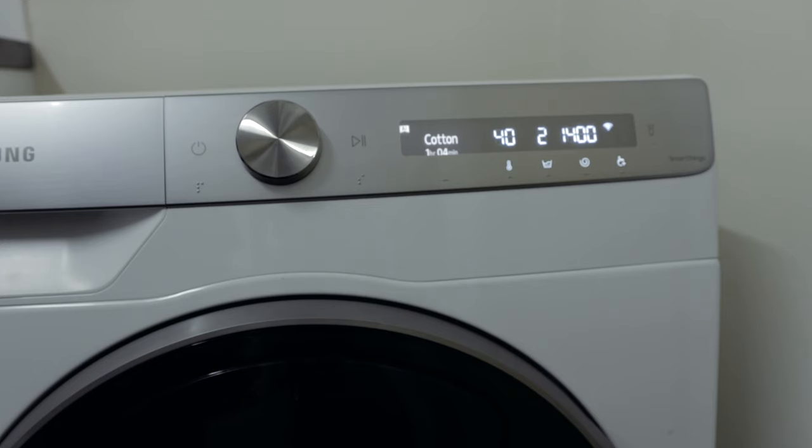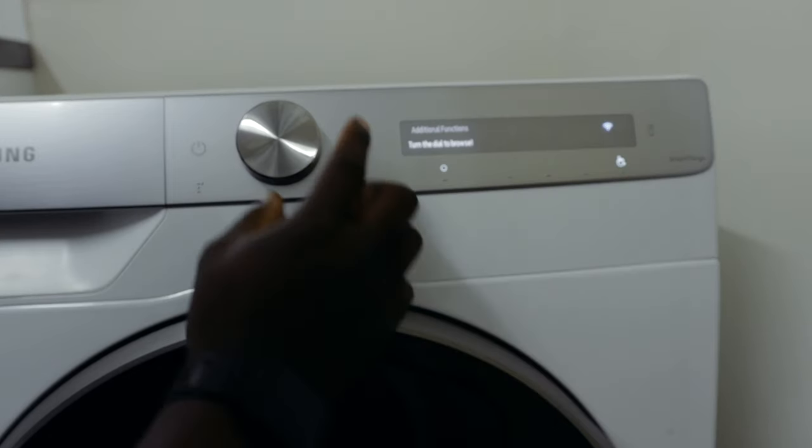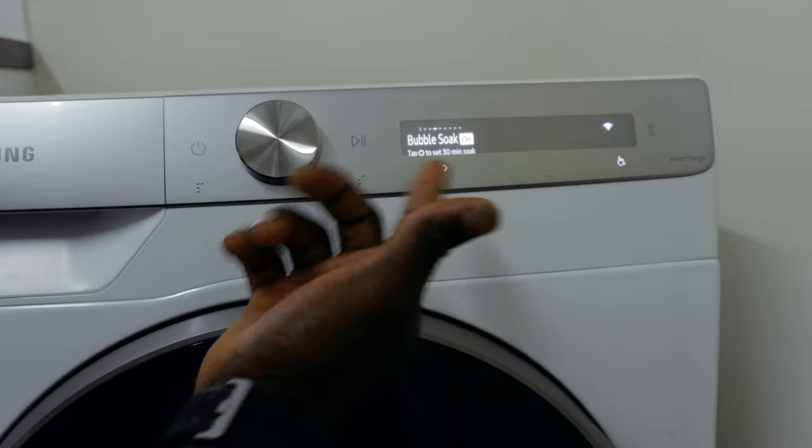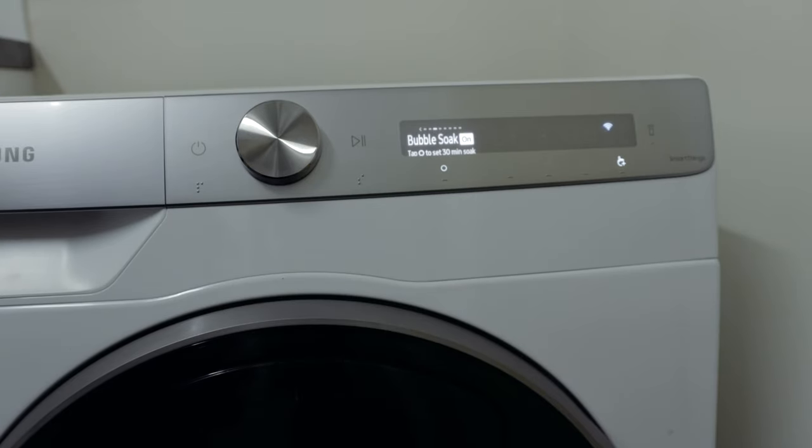To turn on bubble soak, press the extras button and select bubble soak. That gives you a 30-minute soak with bubbles at the start of the cycle for a better wash. That's how you use that option.